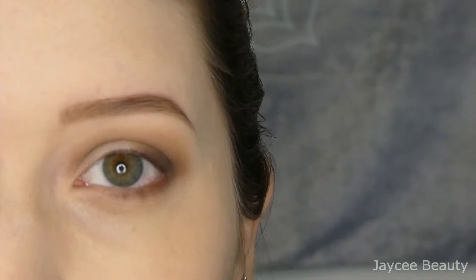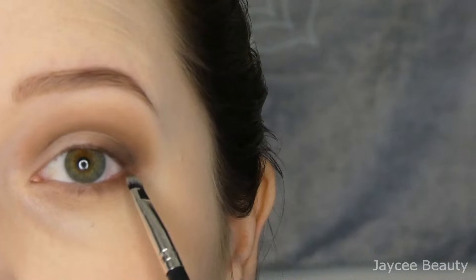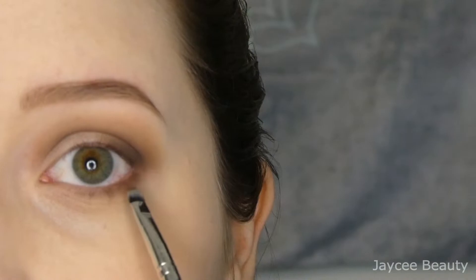I'm going to take that same dark brown again on that little detail brush and apply it right here just to make sure this area blends in with that area and they kind of connect with one another on the outer part of the eye.